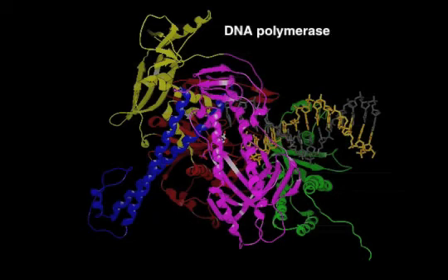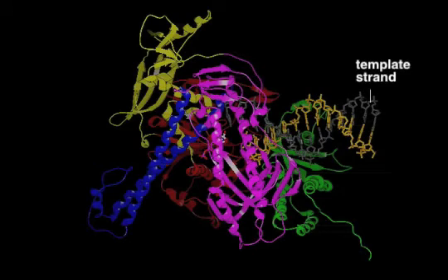DNA polymerase faithfully replicates DNA by using the nucleotide sequence of the template strand, colored gray, to select each new nucleotide to be added to the 3' end of a growing strand, colored yellow.